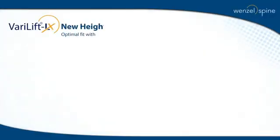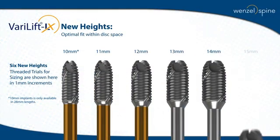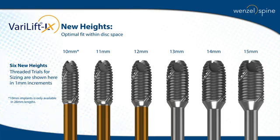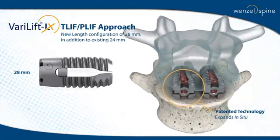Six height variations and threaded trials are available to ensure optimal fit within the disc space. Verilift was designed for a T-LLIF or PLIF approach with a length configuration of either 28 or 24 millimeters.